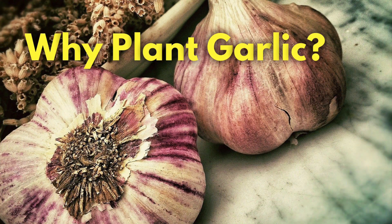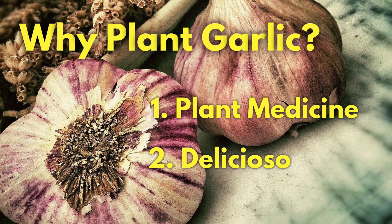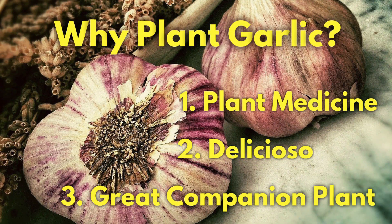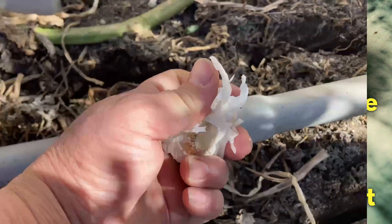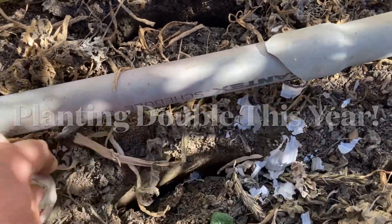Why should you plant garlic? Number one, it's awesome plant medicine — the first herb I reach for when we are down with the flu. Number two, it's delicious; you cannot make a good sauce without garlic. And number three, it's a fabulous companion planter for your other veggies. Last year I had so much fun that this year I am doubling up for sure.